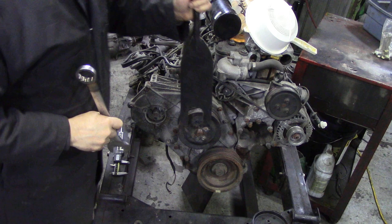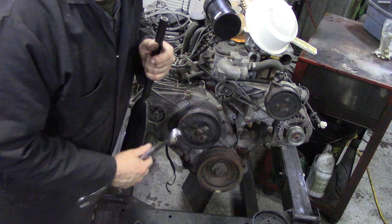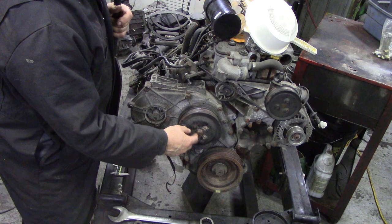So when you've got that on and your fan, you'll have enough leverage to break off that thread without hammering it. Hammering it's a really bad idea because these flange bolts are pretty fragile, and you're not doing the bearing any good by hitting it either.